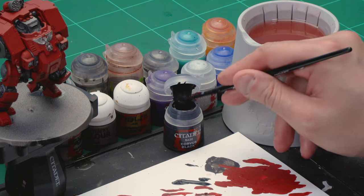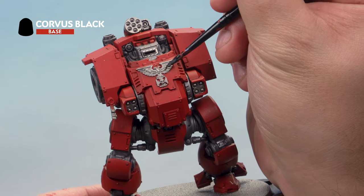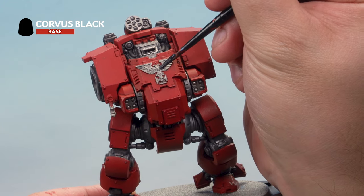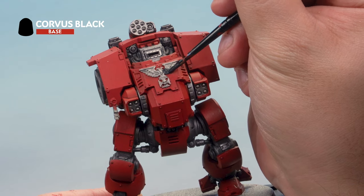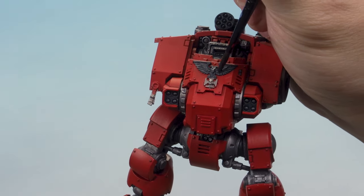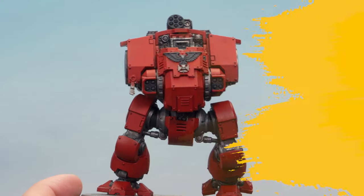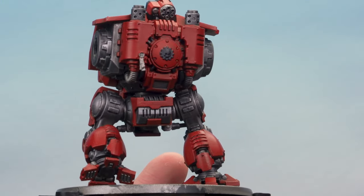Up next let's paint the black on the Dreadnought — things like the aquila, weapon casings, and various other parts. Start with a base coat of Corvus Black using a medium layer brush with a touch of water to thin it down. Apply it onto all the areas you want to be black, starting with the aquila and working around the miniature. Have a really good look at the codex pictures to know which parts should be black. Then over the top of those black areas, paint a Basilicarnum Grey Contrast Paint nice and liberally. Don't forget to paint the black on the arms at the same time.